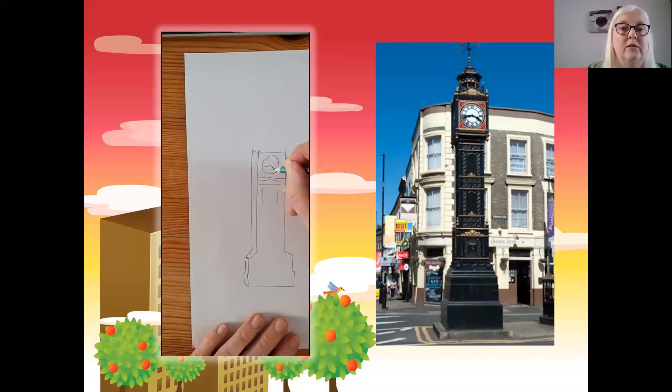I'm thinking about the detail that's on the column and putting some of it in here. What do the numbers look like on the clock face? What do we call those numbers? I'm putting in detail — I can come back and put more detail in afterwards. I might want to change it later, add bits or take bits out.